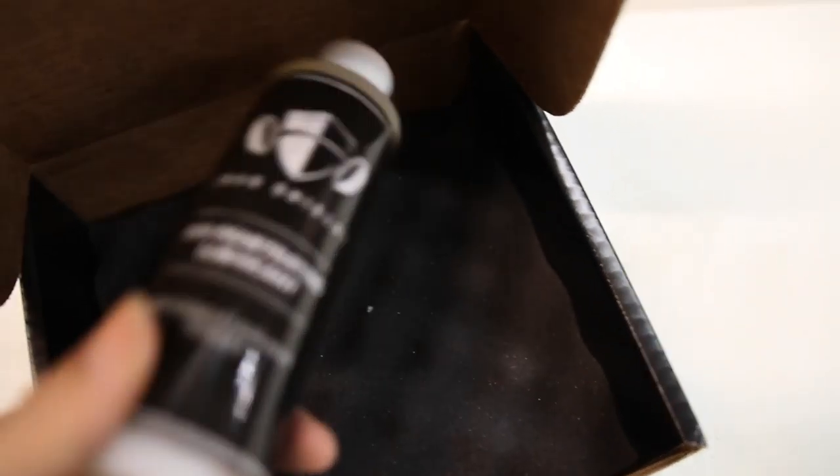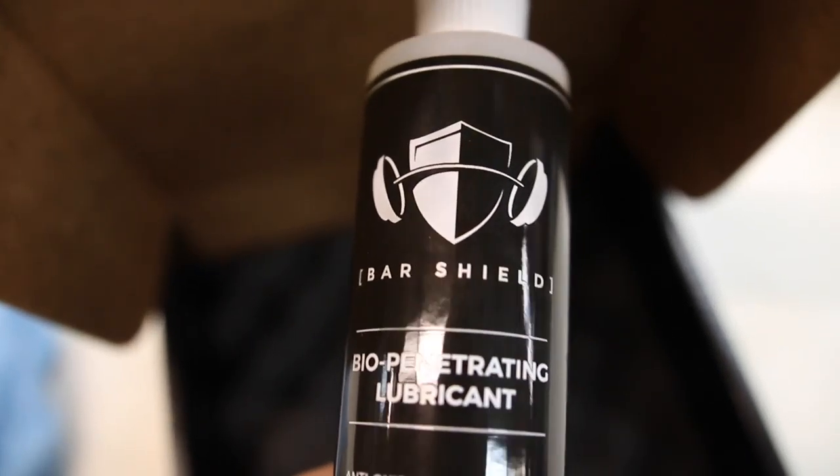So what makes BarShield different than 3-in-1 oil? BarShield is actually biodegradable and it's made of naturally occurring substances. It's food grade so you can cook with it, but I wouldn't recommend you do that. Also it is odorless, unlike 3-in-1 oil that has a slight odor and definitely like WD-40 which has a really